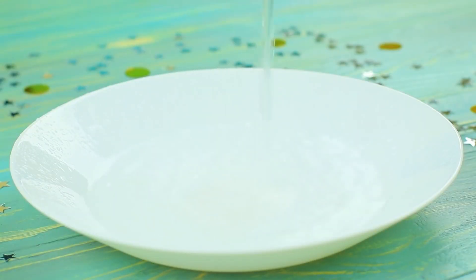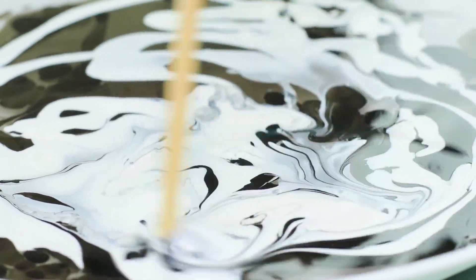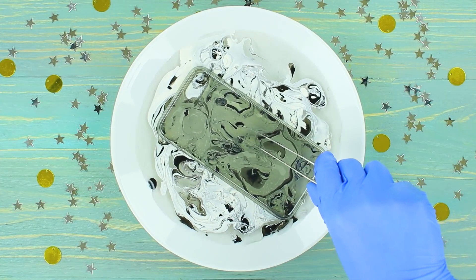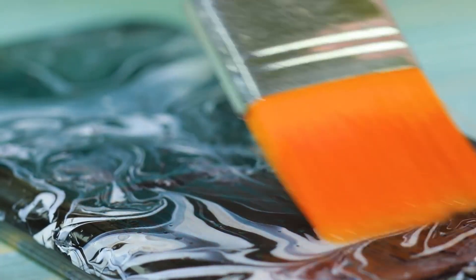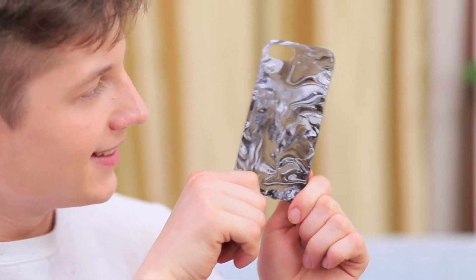Pour water onto a big plate and drip in some black and white nail polish. Use a toothpick to make marbled swirls. Lower a clear phone case to the surface of the nail polish, and carefully remove the phone case with a marbled pattern. Let it dry, then secure the design with clear nail polish.